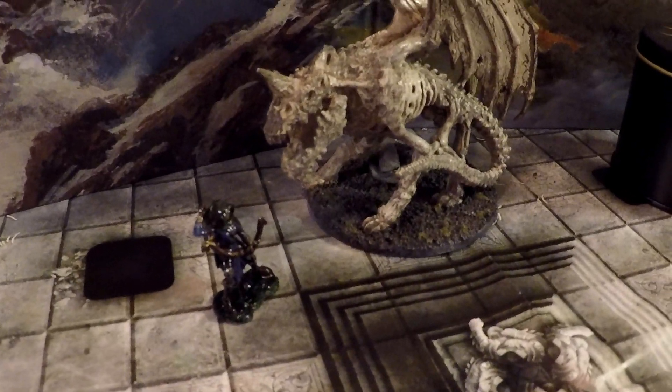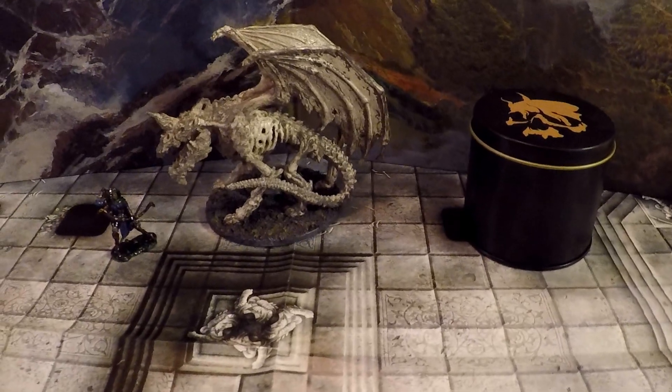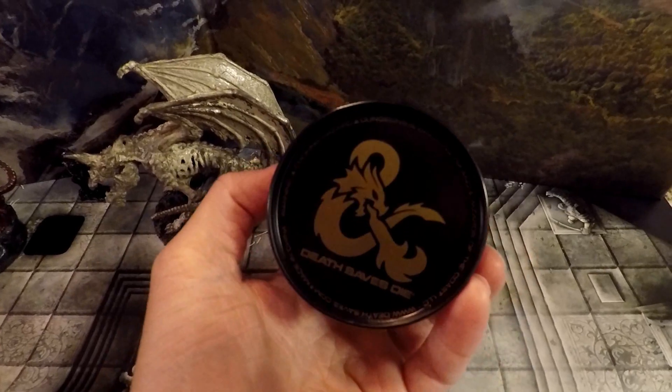The enemy is nearby, and you're down to zero hit points. Your DM brings out a monster — nope, not that one, this one. Now make a death save.